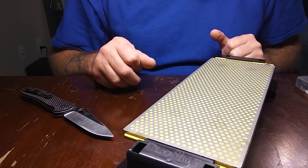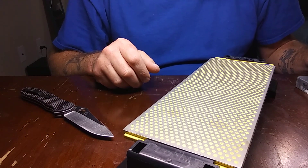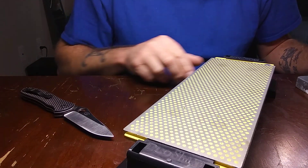Hey guys, Rough Rooster Knife Sharpening. I've got a knife that I'm going to repair for a customer. He's been on my YouTube channel for a while, he's on my Instagram. Pretty good guy, comments regularly.